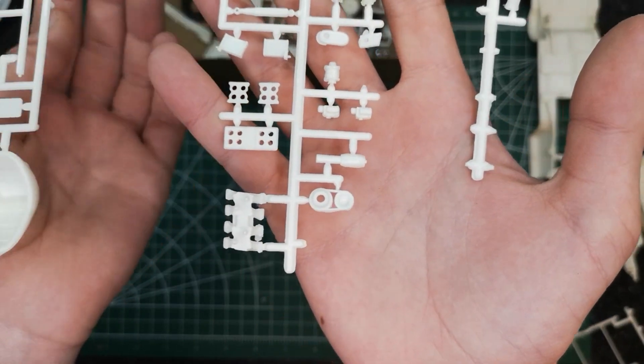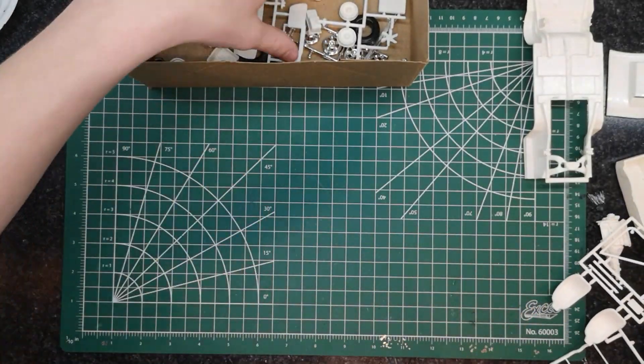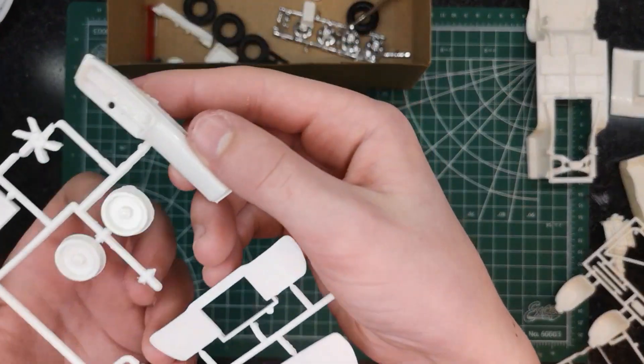More pieces here — engine parts, bucket seats, a roll bar, and the dashboard.